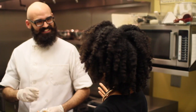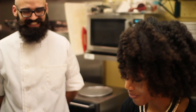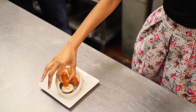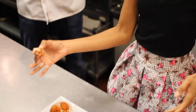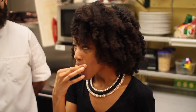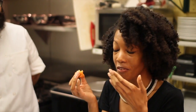Now it's time to dig in. So our buffalo cauliflower — we're gonna dip it in our vegan blue cheese. Good stuff. Very good stuff. That is good.